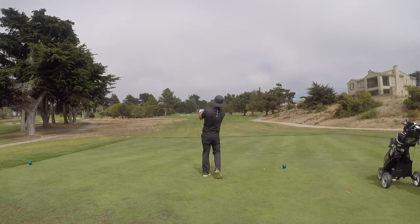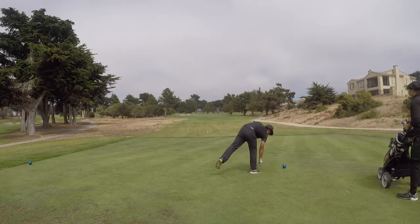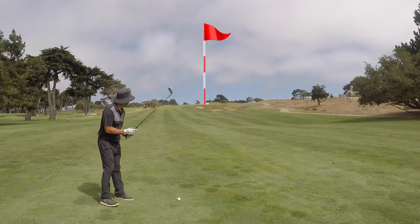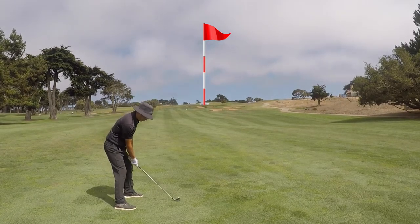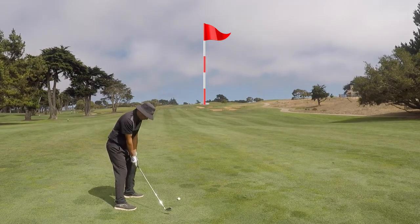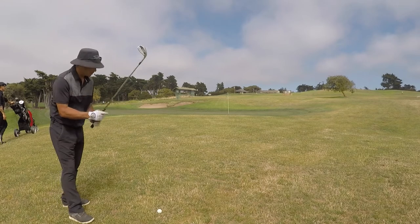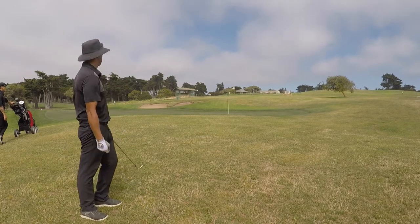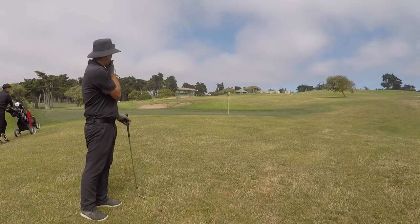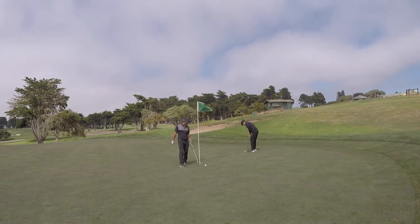Hole nine was playing 449 yards — a dogleg right, and the second shot is straight uphill. I had 192 in. Because it's straight uphill I should have gone with my five wood, but I went with my five iron, left it well short, and blocked it a little. I hit a little bump-and-run with my 58-degree wedge, got it to roll past the pin, and then lipped out the par putt. This course is tough.